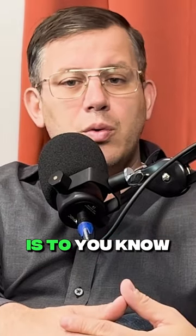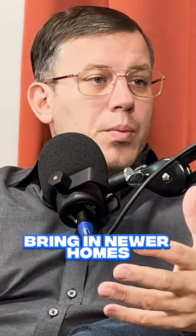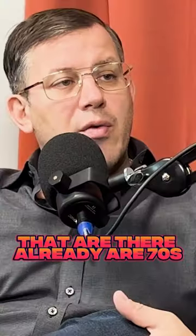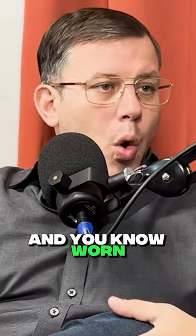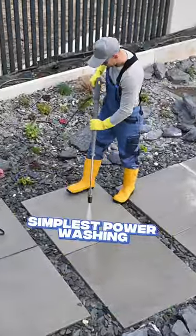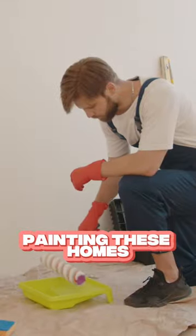Our plan for the park is to ultimately bring in newer homes. When you're bringing in newer homes and the other homes already there are 70s, 80s, 90s models and worn, you've got to lift the appearance of these homes. You can start with something as simple as power washing these homes, painting these homes.